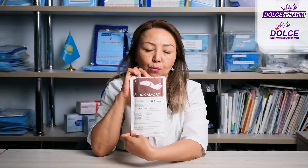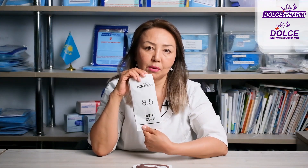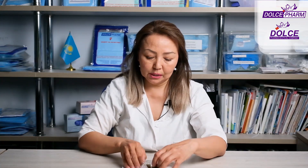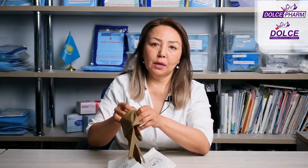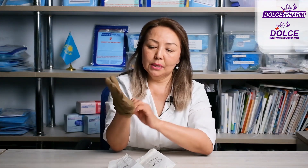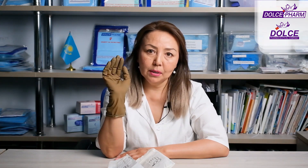This is what the packaging of Surgical Ort gloves looks like. These are size 8.5. For medical gloves, size is measured by the width of the palm without the thumb, and our surgical gloves are available in 10 sizes. Notice the color — they are brown, matte. This is so that when performing surgery on the bone, they stand out against all the white colors, helping to ensure the safety of both parties.